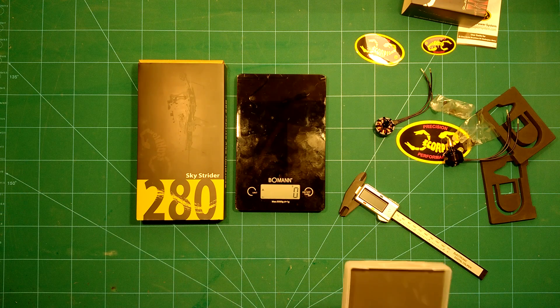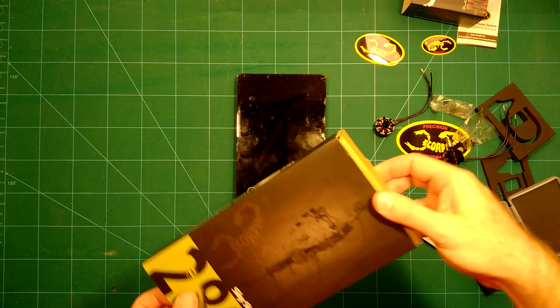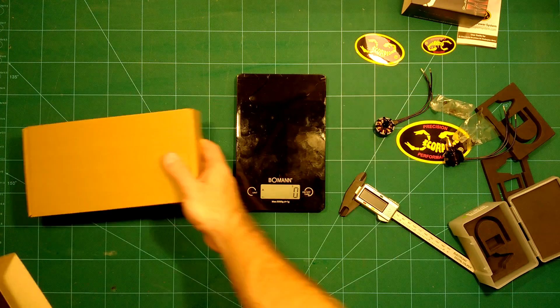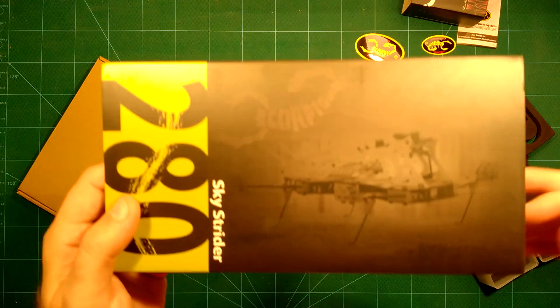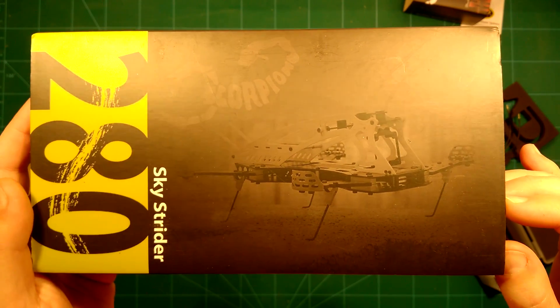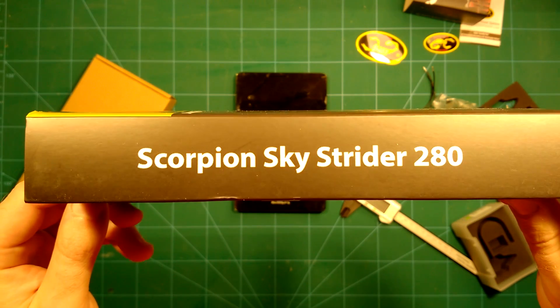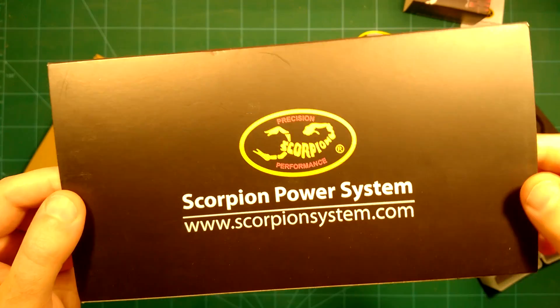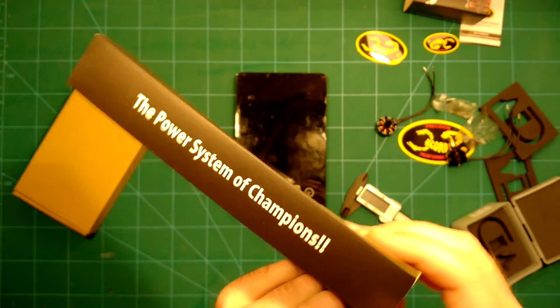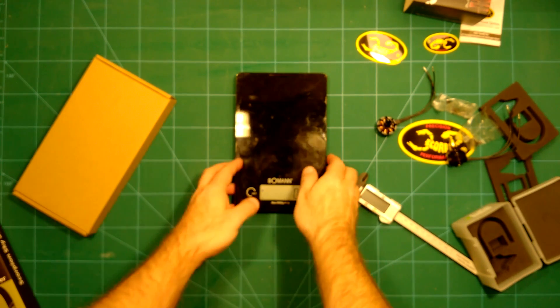We will also take a quick look at the Skystrider itself, which these motors are supposed to be mounted on. The packaging is really nice — you can already get an idea of what this looks like. This is the Scorpion Skystrider 280, and it carries the same branding info as on the motors.